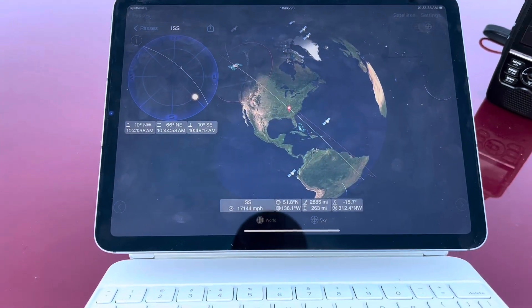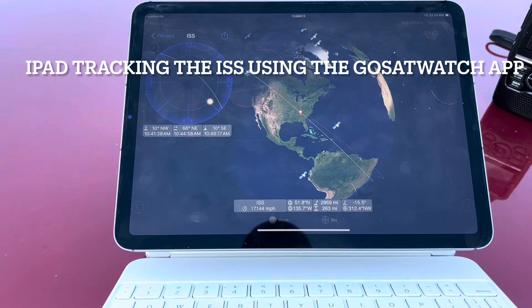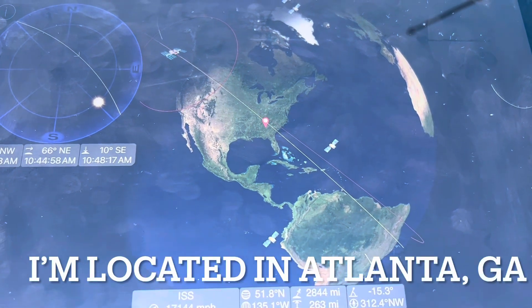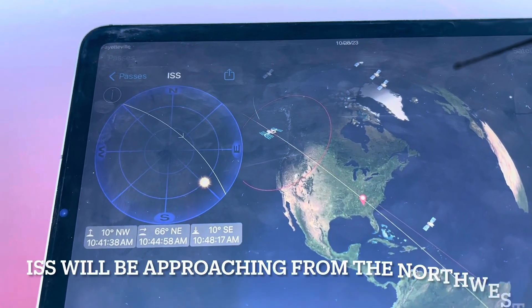My equipment setup is pretty simple. I've got my iPad here. I'm tracking the ISS right now. You can see I am here in Atlanta — that's where that red spot is. There's the ISS. It's going to be approaching from my northwest direction.